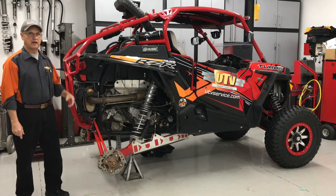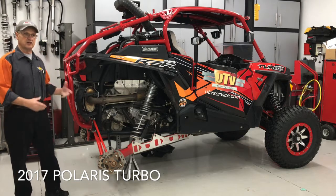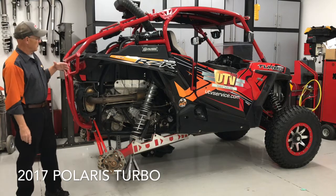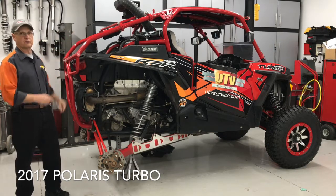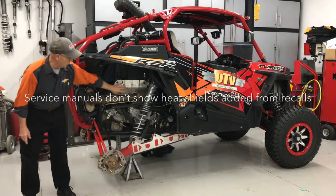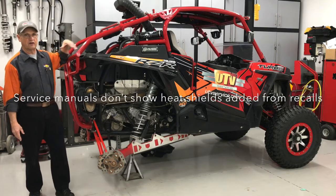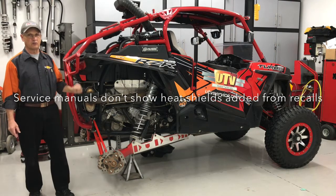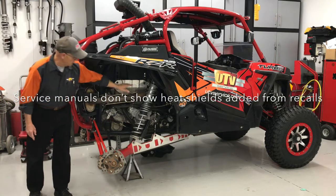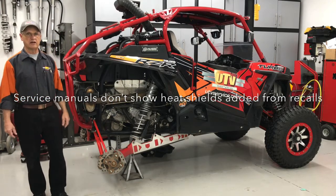We've got to pull the valve cover off and get the cams lined up right so we can check valve clearances. When you have an older service repair manual, some of them don't show all the extra shields that have been put on from recall. There are a couple of shields here that need to come off to get the valve cover off. I've tried doing it without taking them off but you have to bend them so bad — I prefer to take all the protective shields off. There's one here and one up there.